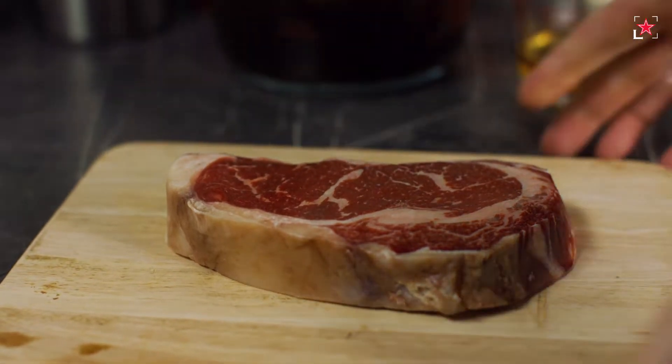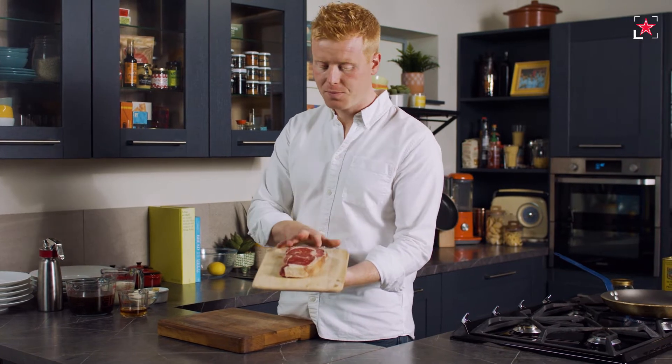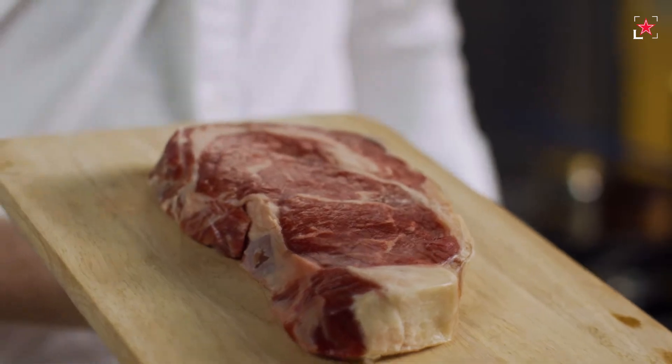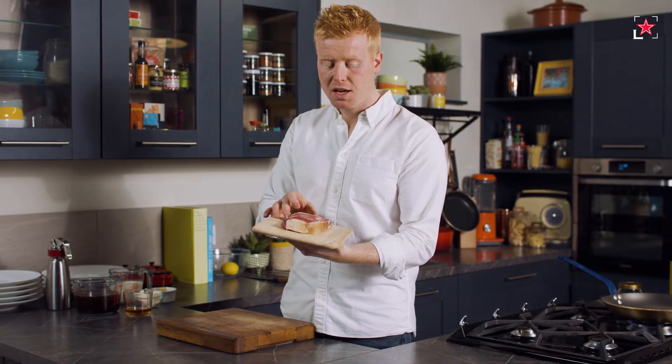One of the secrets of a really good pepper sauce with steak is the quality of the steak. I'm using a ribeye — one of my favourite cuts — and it's got a lovely marbling of fat. As that fat melts and renders with the juices from the steak, it's going to add all that beautiful beef flavour to the finished pepper sauce.